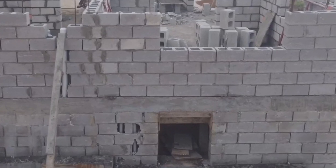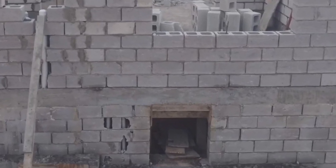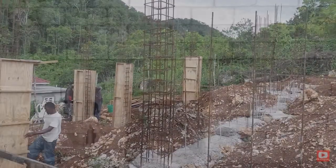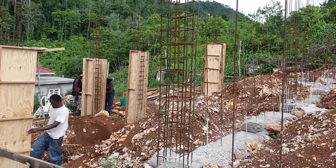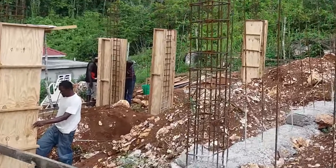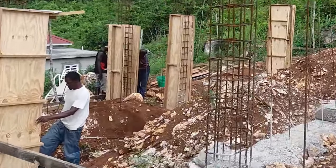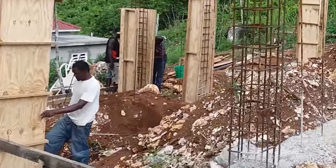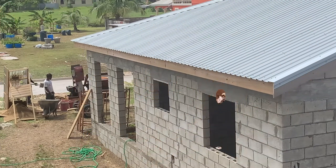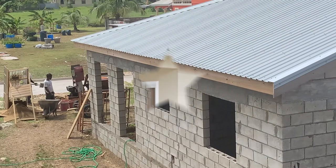That is why you do not need extremely strong columns when making a single-story building. Columns take extra time and money — you have to buy board for the boxing, pay a carpenter to build and then remove it all. Whereas when you do it the way suggested, you eliminate all of that without compromising the strength and structural integrity of the building.